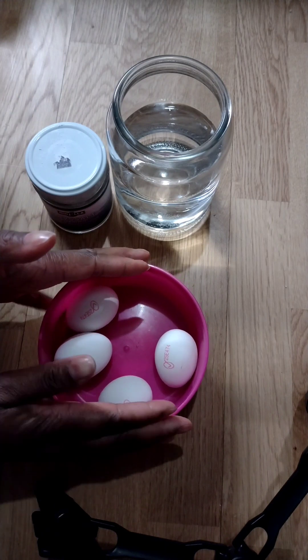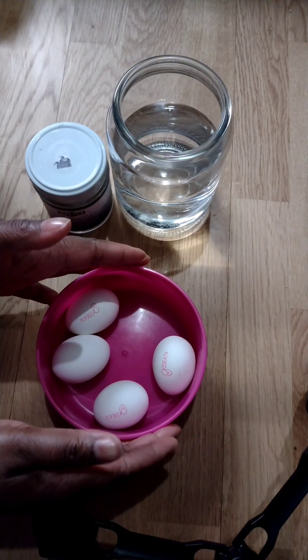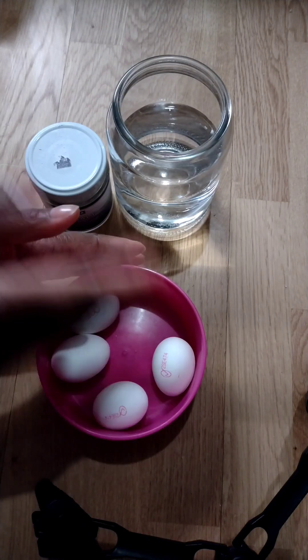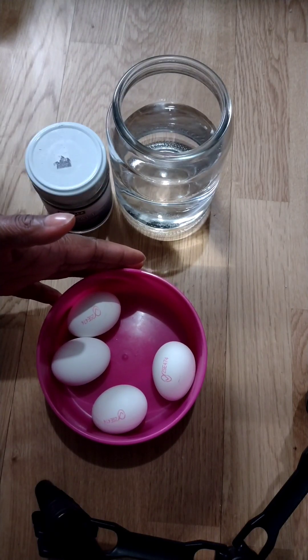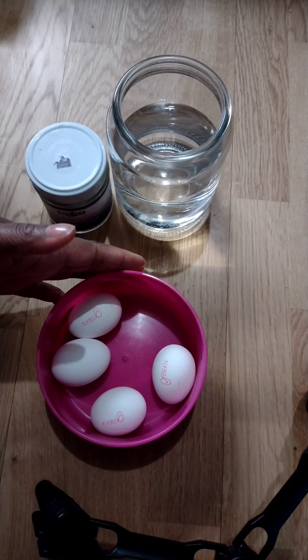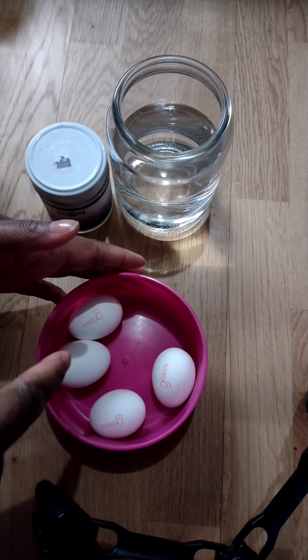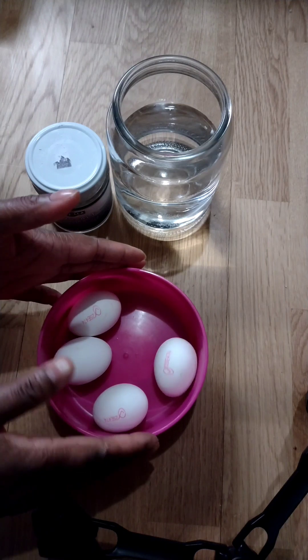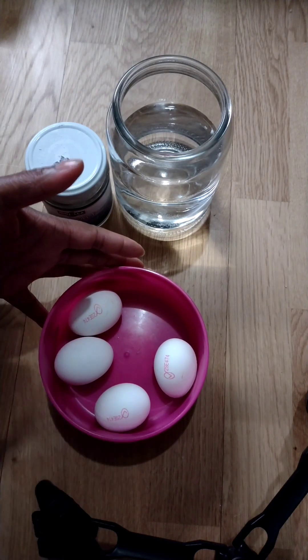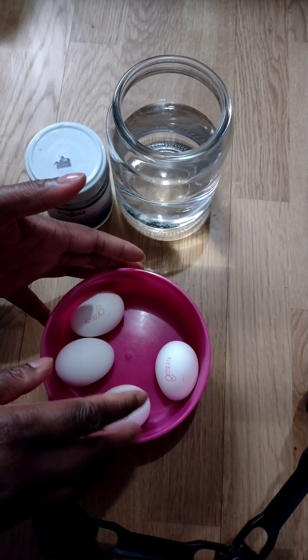You're going to pray on the egg — pray to activate it, so that the divine consciousness of this egg helps you to cleanse yourself as you use it all over your body. Let every negative energy, anything evil, spells, enhancements, anything that is not good — charms, juju — that is on your aura or inside you, may enter into this egg, because egg is a spiritual container.